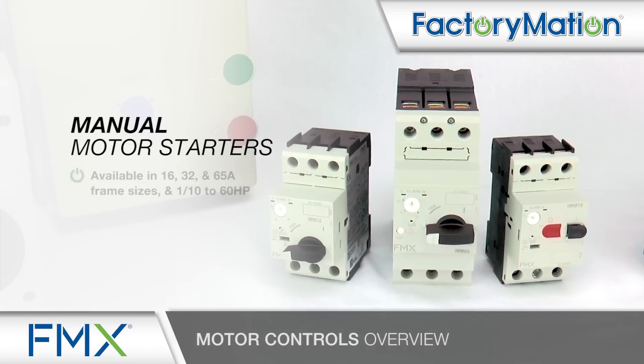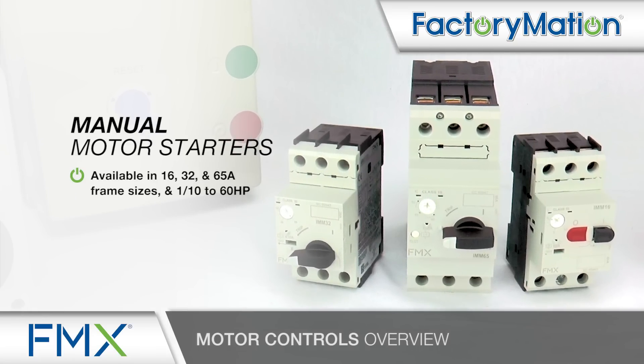Manual motor starters are available in 16, 32, and 65 amp frame sizes, and 1/10 to 60 horsepower.